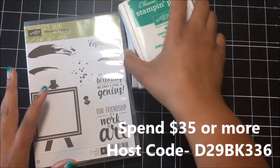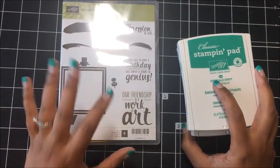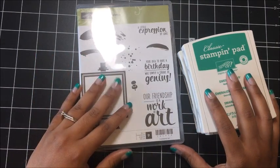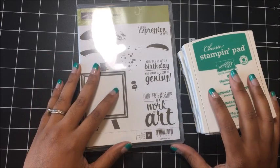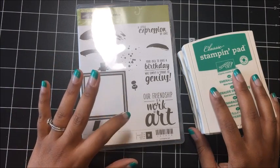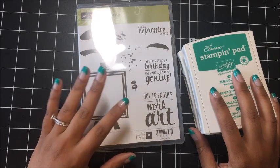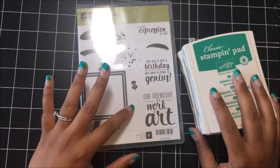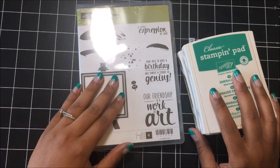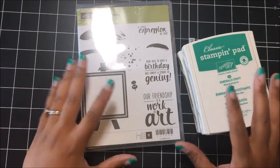Let me share some other benefits of being a club member. As a club member, you will automatically be added to my mailing list, so whenever we have new catalogs coming out, you're automatically on the list to receive one. If you are part of my August club — this month's club — you will receive in your club pack the new holiday catalog. That catalog goes live in September, either the first or the second. You'll receive your catalog in your kit, so that's pretty awesome — you'll get your catalog before anybody else.